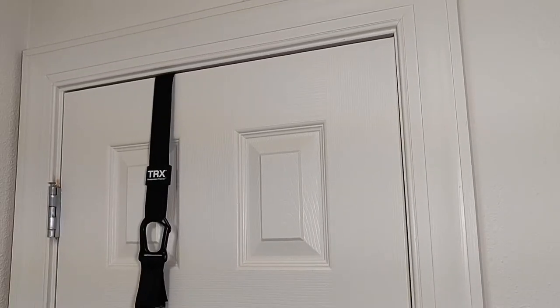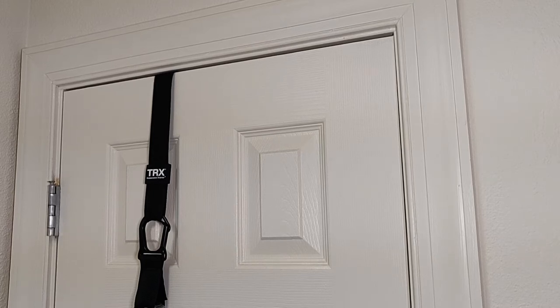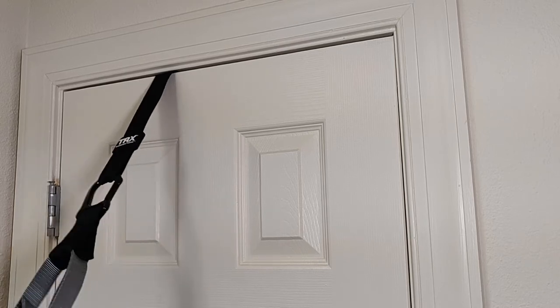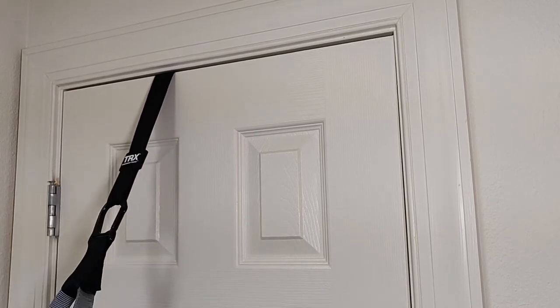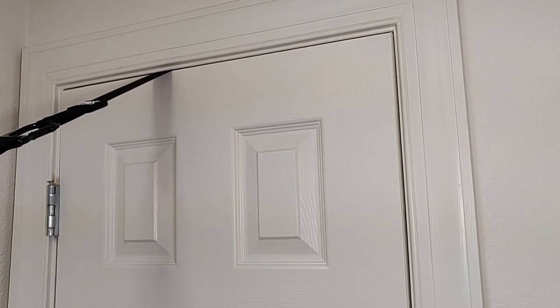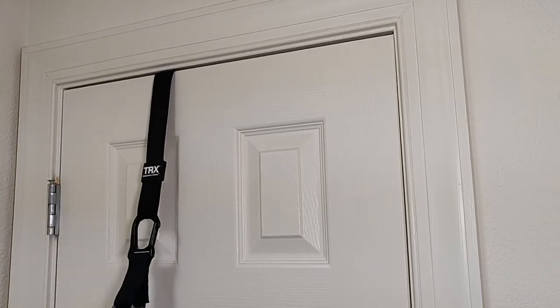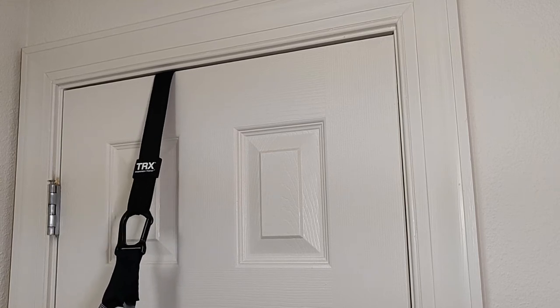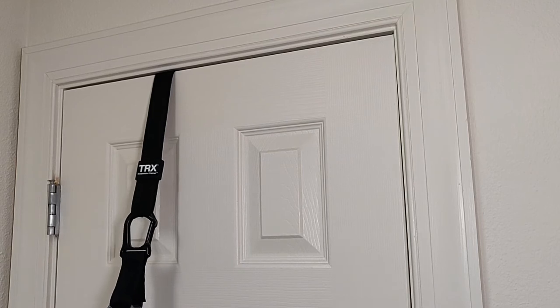Something else worth noting that I have recently found is that you need to make sure that your door is actually pretty sound in the frame, because I'm going to show you what happens when you are actually using this. So I'm going to put my full body weight on these straps. On the right-hand side of your screen, you should be able to see it's actually pulling away. And when you are using it, you can see that the door will flex and creak. So if you can use a more stable door than a flimsy interior door, that might be for the best.